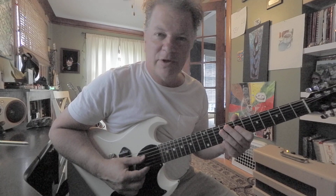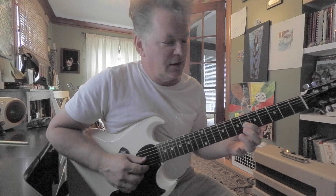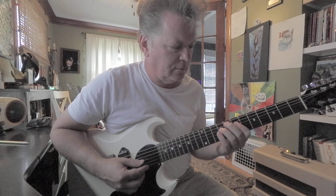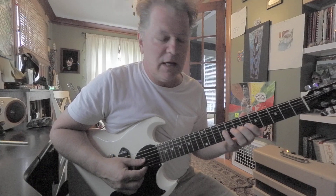On the 3rd string, we have to do a little position shift to get to the 6th fret — C sharp. No biggie. C sharp, D, and E.